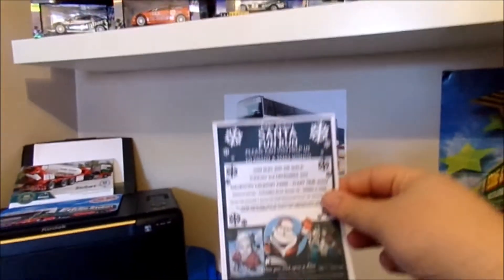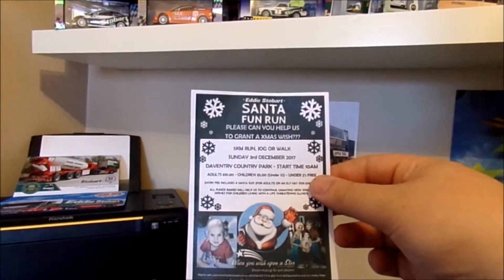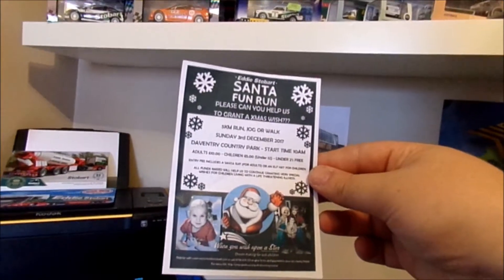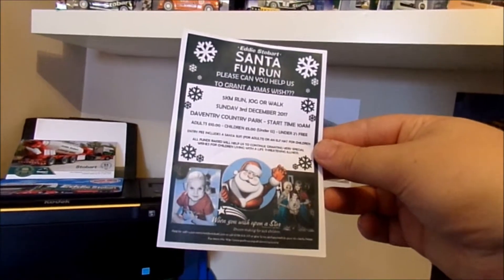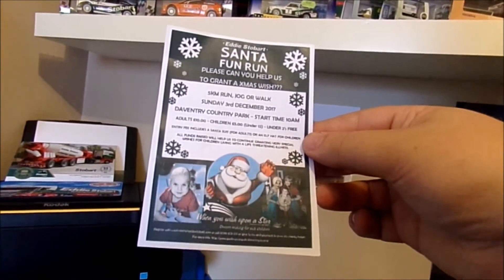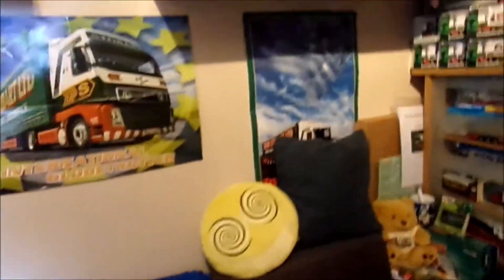Whilst I was at the depot tour — which I hope you've enjoyed the video so far — I picked up this little leaflet. It's an Eddie Stobart Santa Fun Run at Darrentree Country Park on Sunday 3rd of December this year, start time 10am. It's ten pounds for adults, five pounds for children, includes a free Santa suit, and all money goes to Wish Upon a Star. Not quite sure I'd sign up for that, but I thought it was worth picking up to share with you guys.